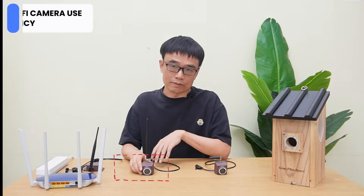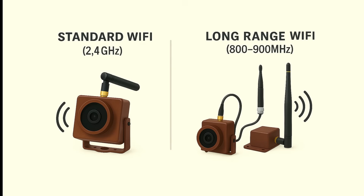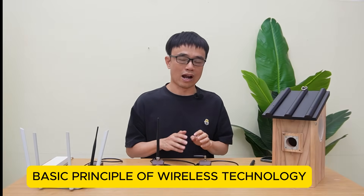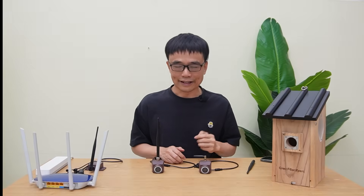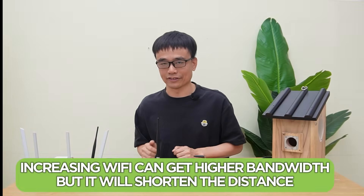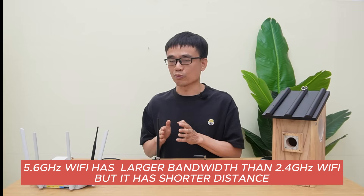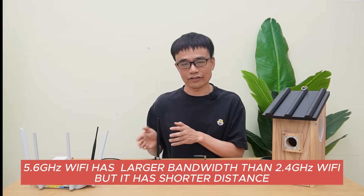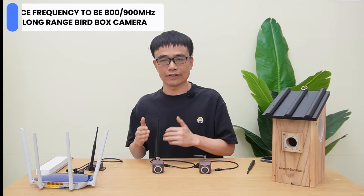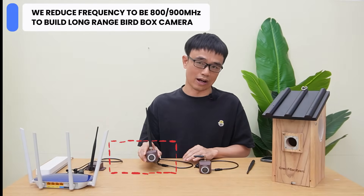The long-range wireless VRBOX camera is implemented with a lower frequency — between 800 to 900MHz. This is the basic principle of wireless technology: increasing the frequency achieves higher bandwidth but shortens the distance. That's why 5.6GHz Wi-Fi has larger bandwidth than 2.4GHz Wi-Fi but a shorter range. We go in the opposite direction — we reduce the frequency to 800 to 900MHz to build this long-range wireless VRBOX camera.